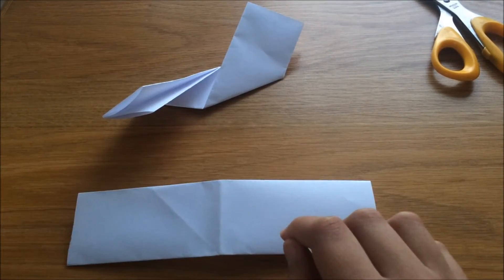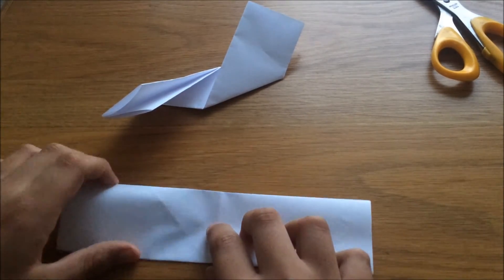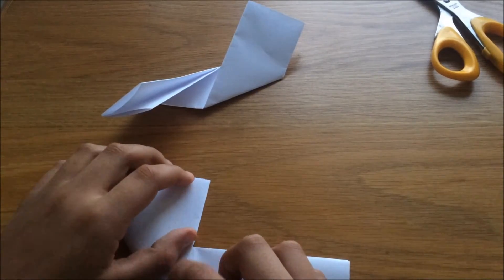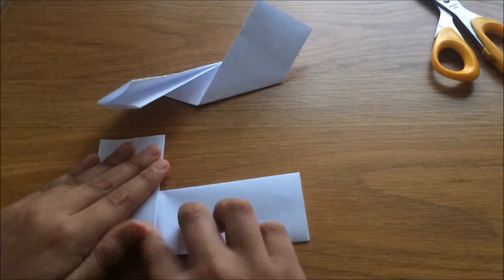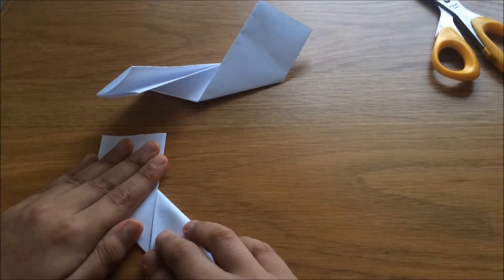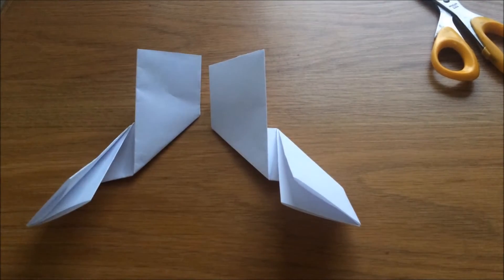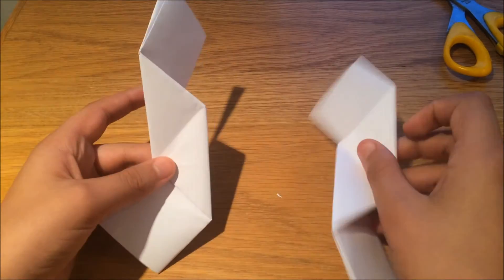For the next one, you can see the line goes this way, so fold this one up this time, then fold the right bit down. Now it looks like this.